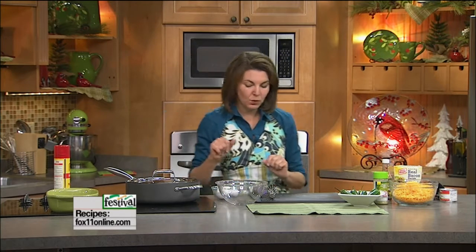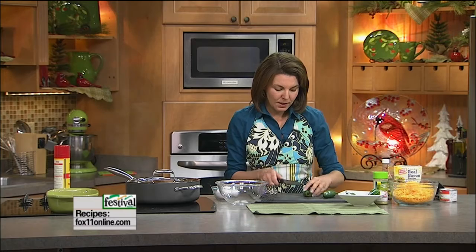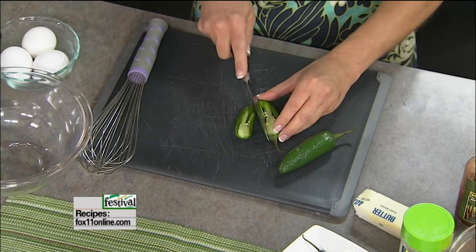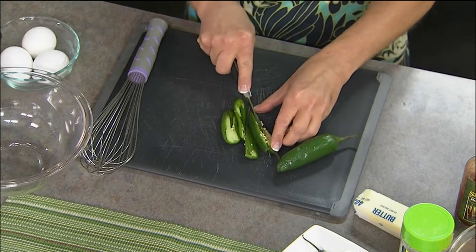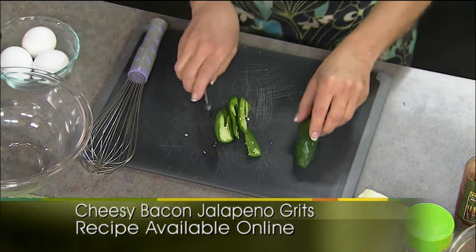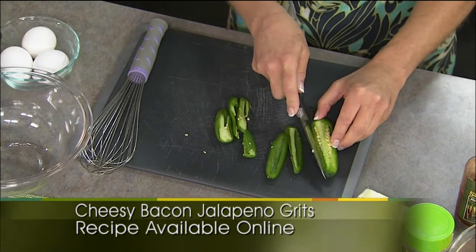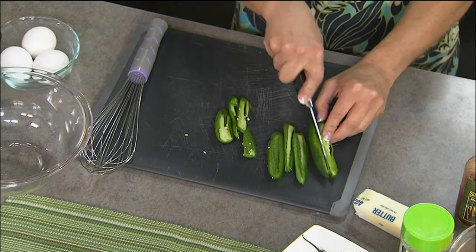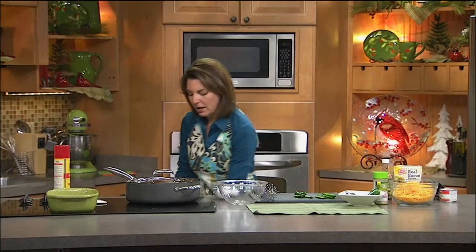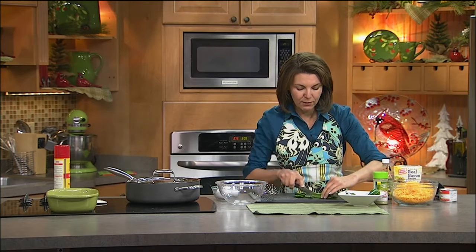While the grits are doing their thing, we're going to start on the rest of the recipe. I've got a jalapeño pepper or two — just depends how spicy you want them. If you don't want these spicy, you can leave out the jalapeños altogether. Grits don't have a lot of flavor, they're a little bland. We're going to do two jalapeño peppers. They're not that hot anymore — we're not using the seeds or the ribs, so this will just add a little bit of heat and some great flavor. You could also do finely diced red and green pepper for color and flavor without any heat.